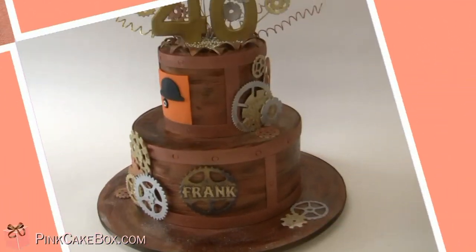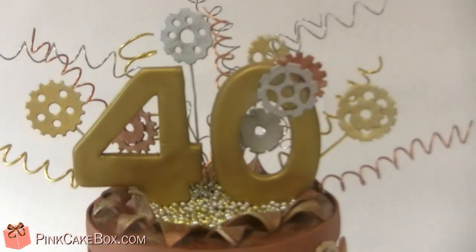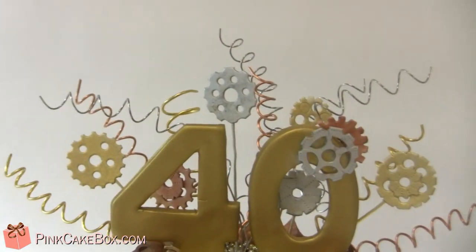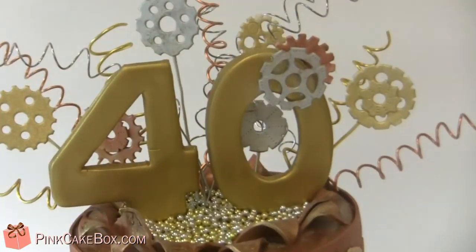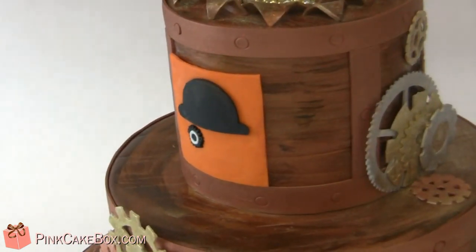Hey, it's Frank's 40th birthday. We have a steampunk pumpkin cake. We've got a 40 busting out with gears and springs and stuff. He really had a clogged orange, so there's that.